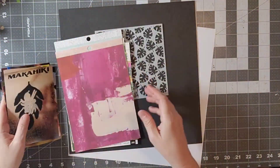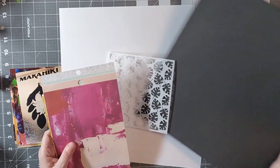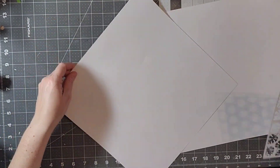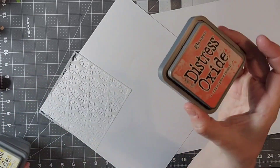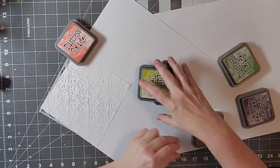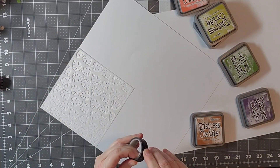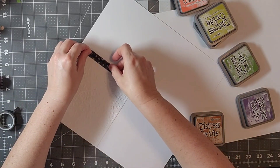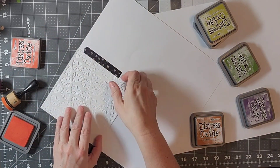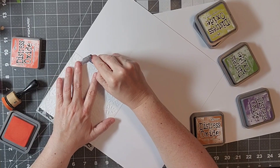Hello everyone, welcome back to my channel. Today I am playing along with Mix It Up Monday, which is a monthly YouTube hop on the second Monday of every month. This month we have a sketch from Shannon, which is Creative Chaos in Tennessee, and we are using this sketch and some mixed media, trying to come up with a design. I decided that I wanted to stretch the sketch a bit.